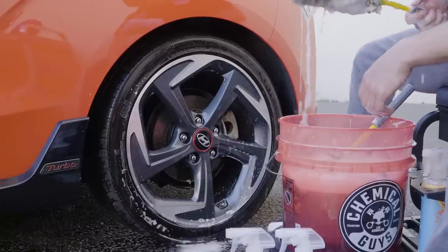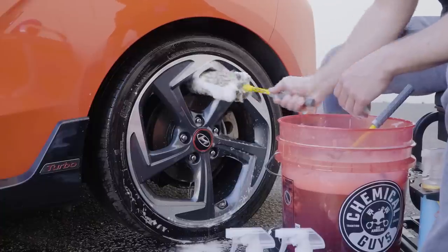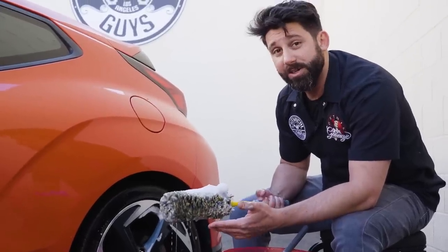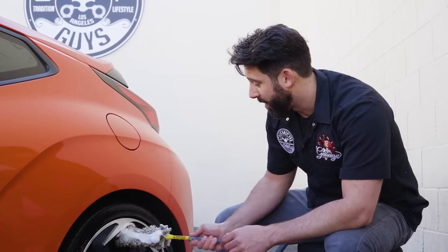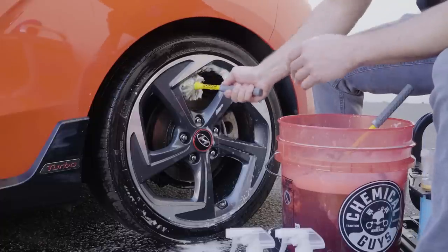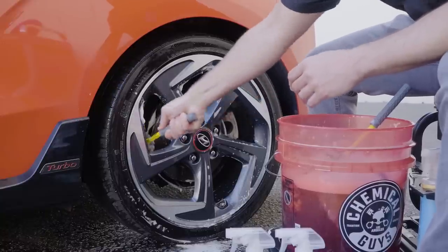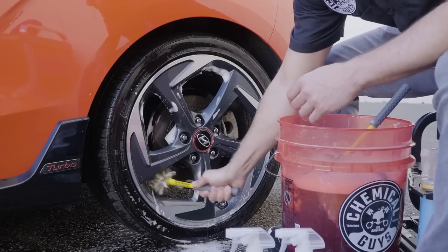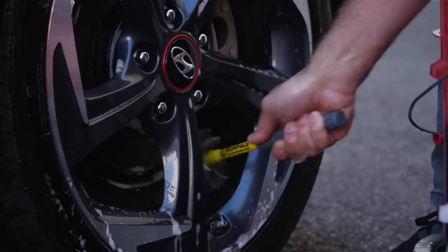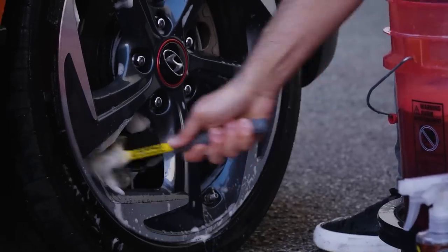Next up, grab your Rim Packa. This is going to go through the barrel of the wheel — same thing, you want to work top to bottom. The great thing about the Rim Packa is it's nice and soft. You can actually use this dry on the interior of your car to dust your dash or door panels. It works great dry or wet and has a plastic handle, so if you accidentally tap your rim, you won't scratch it. A lot of people don't try to clean their barrel, but this is where a lot of the brake dust sits and settles, and you can get permanent damage here too if you don't clean it.